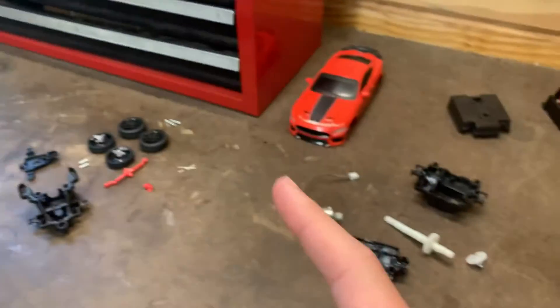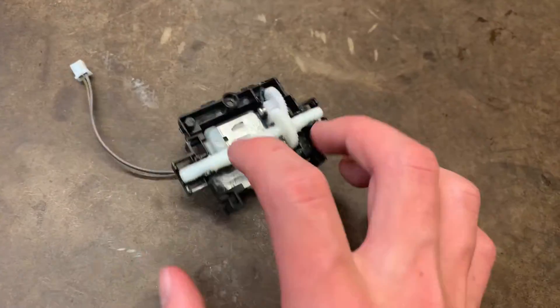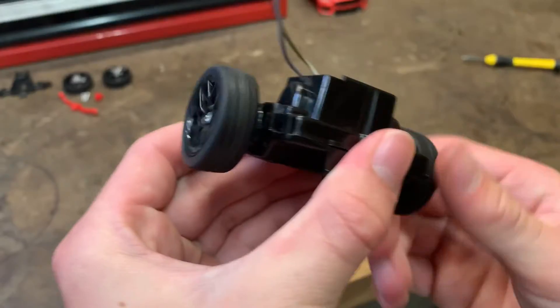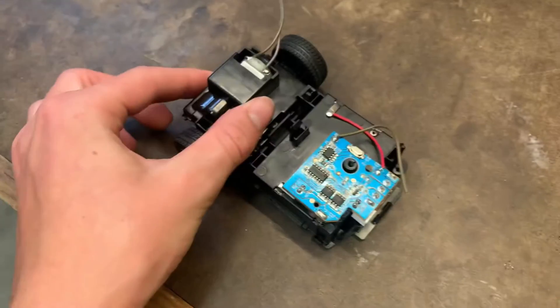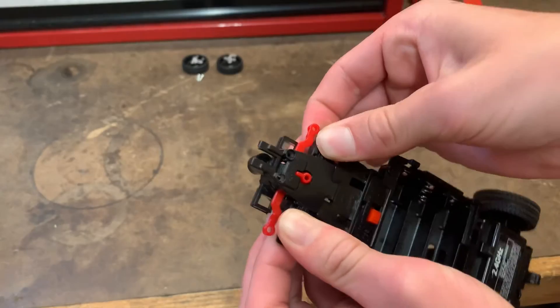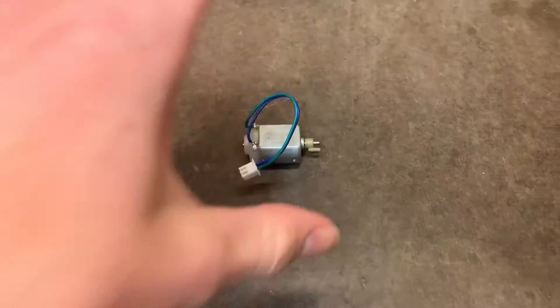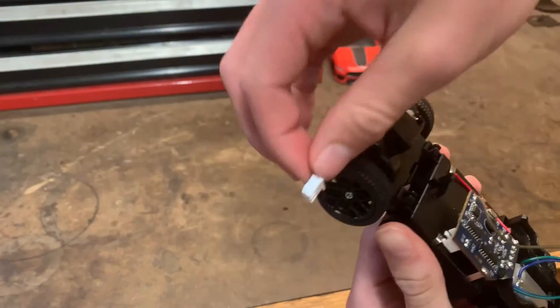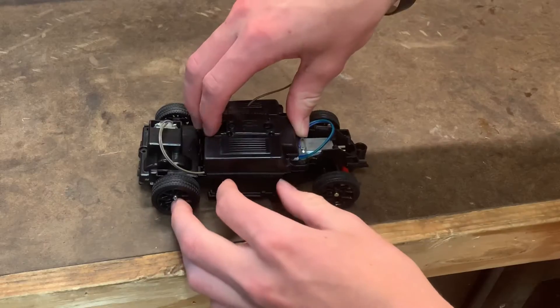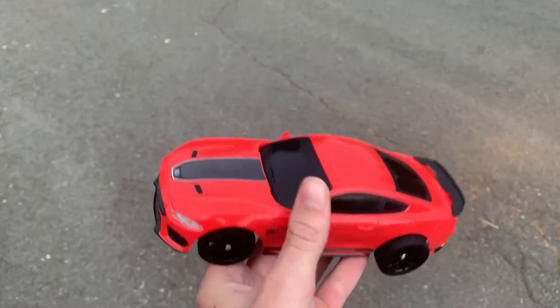But now we're going to try the best we can to put this thing back together. Now we're going to see if this thing even still works. And yes, it does. Sweet.